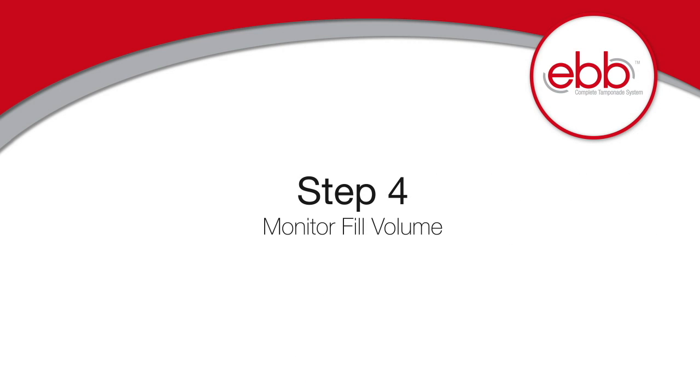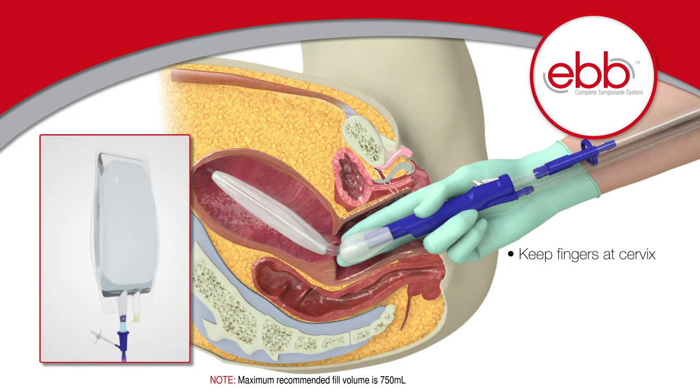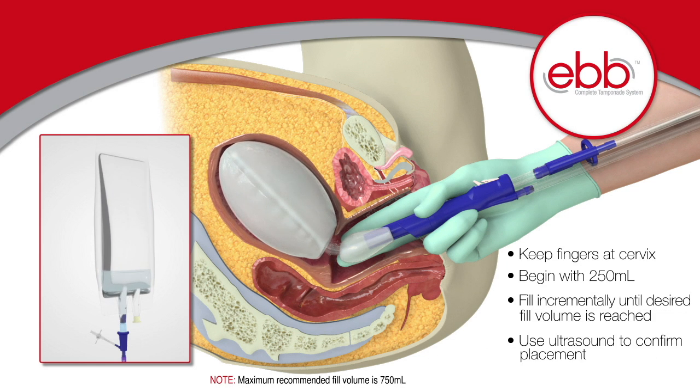Step 4: Monitor fill volume. When inflating the uterine balloon, it is important to keep your fingers at the cervix to ensure the balloon does not distend into the vaginal canal during inflation. Begin with 250 mL and then fill incrementally according to your hospital's protocol until the desired fill volume is reached. Use ultrasound guidance to confirm placement.